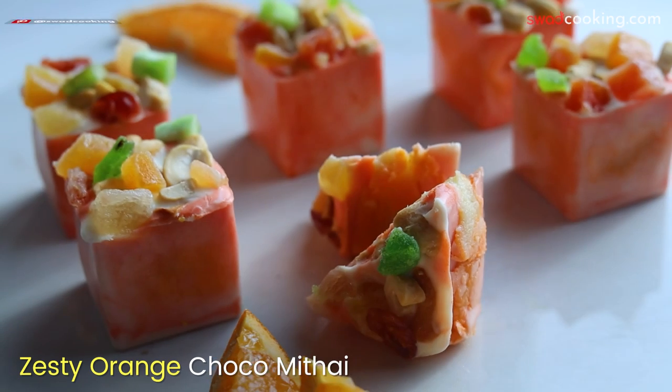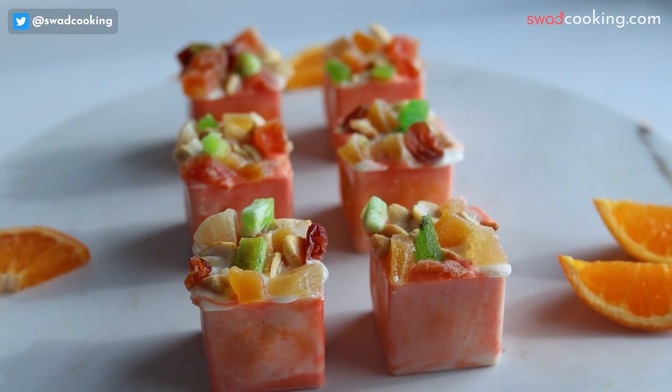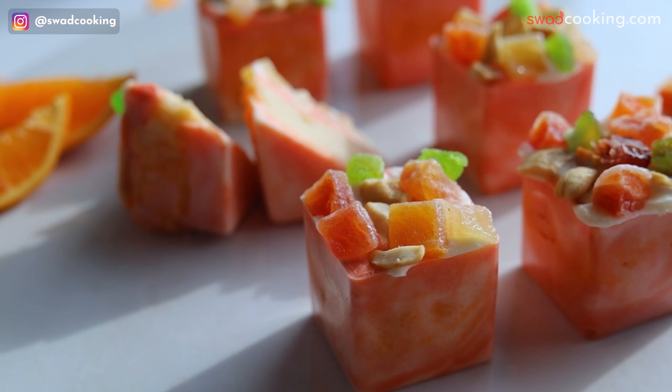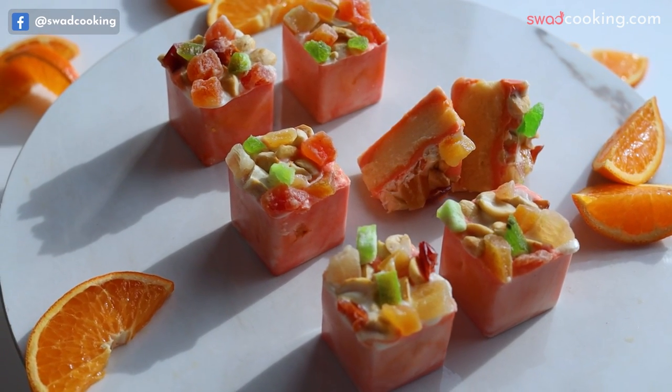इसके बाद हमने करवाया zesty orange choco mithai। इसमें बहुत अच्छे से orange combination के साथ, zesty flavor के साथ हमने करवाया है। तो आप देख सकते हो एक unique design है, वो आप कैसे करोगे, वो हमने सिखाया है।